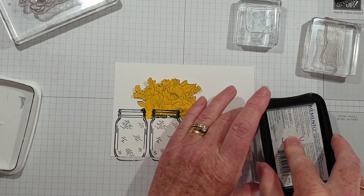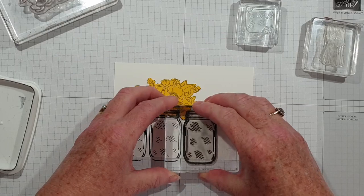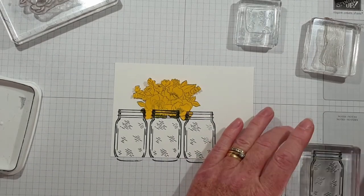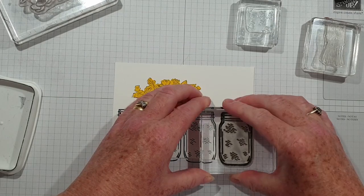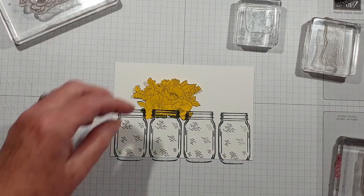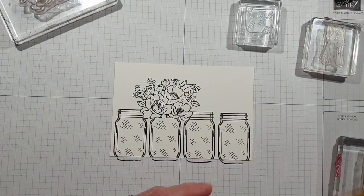I really love this stamp set — I've used it quite a lot, it's kind of my favourite so far. I think this is a really lovely and versatile set and I will be sharing various other cards that I've made with it. So there are the vases, and by using that masking the flowers are overhanging.